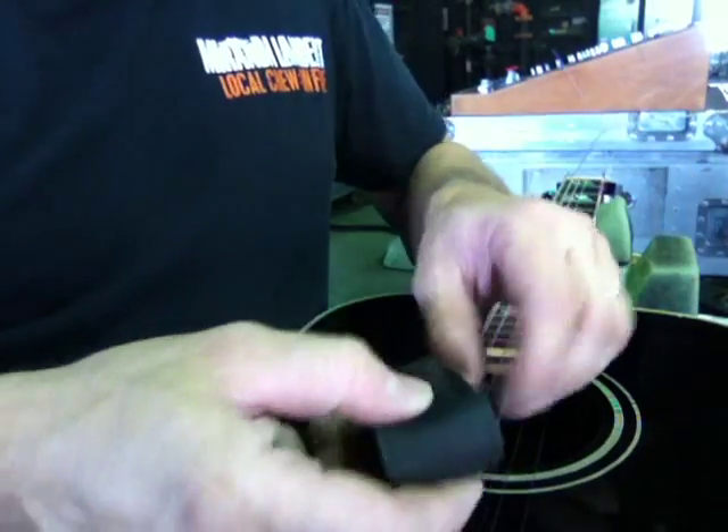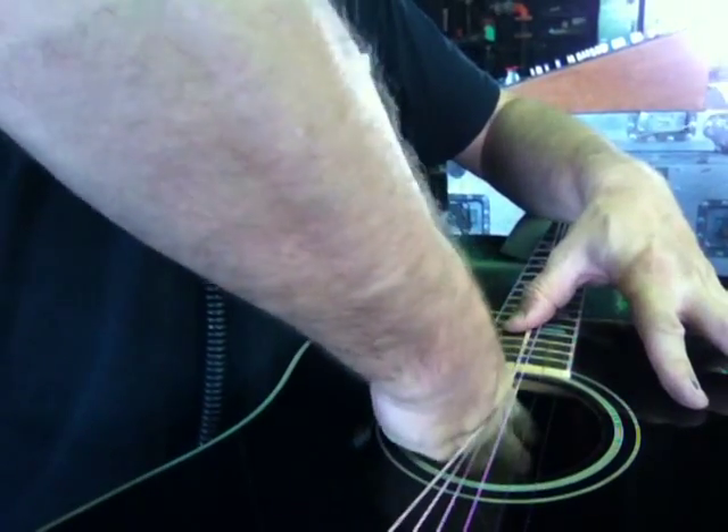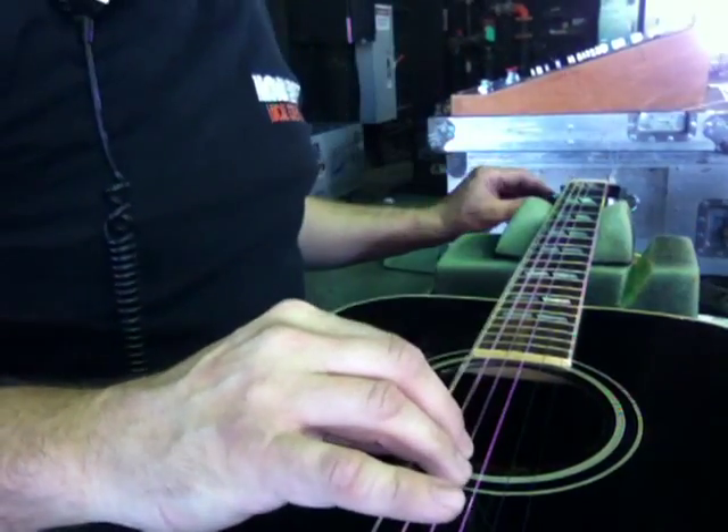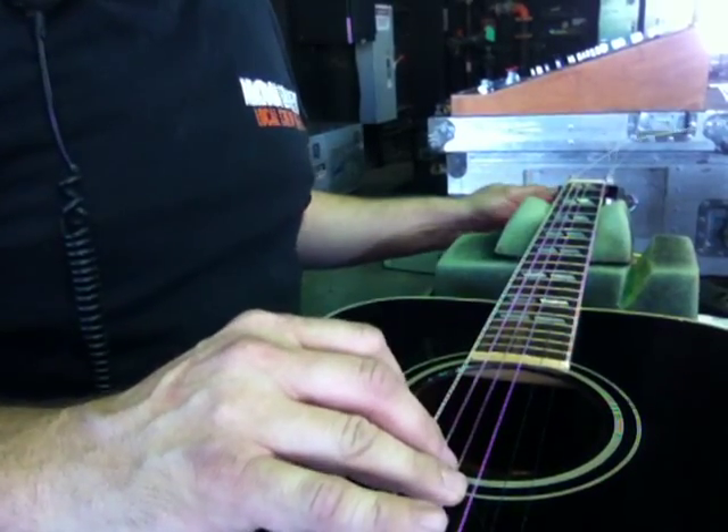Stick it back in the sleeve. Put it back on. Locate where your Velcro is and re-Velcro it to the inside of the guitar where you found it. Then re-tighten the guitar strings. Just like that. And that's all you have to do to change your battery.